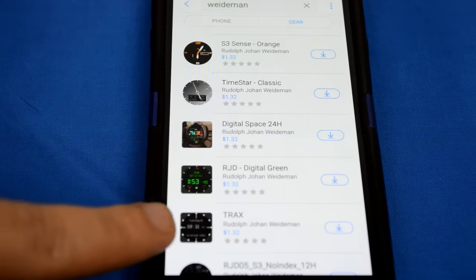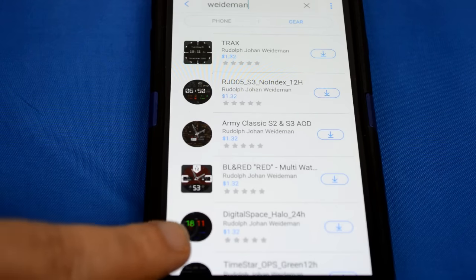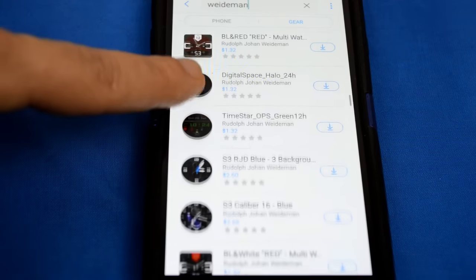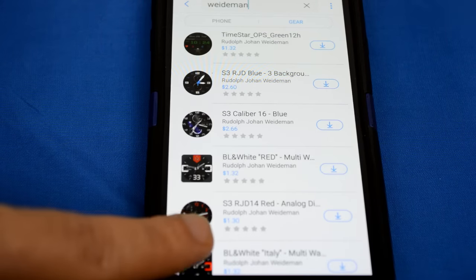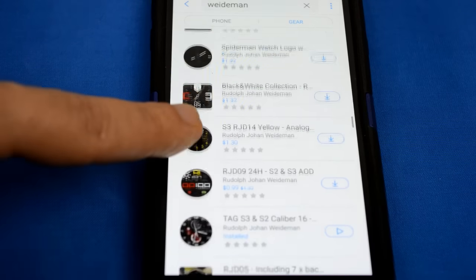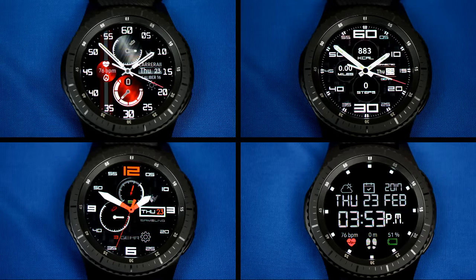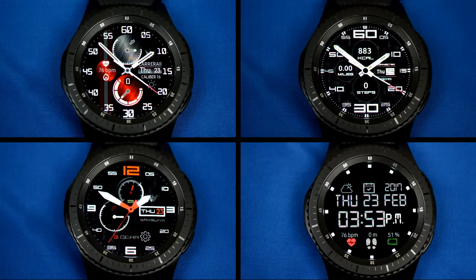I wanted to offer something special for all my viewers and supporters. The developer has given me two free coupon codes for any of the watch faces reviewed in this video. To have a chance of winning a coupon, all you have to do is like this video and leave a comment below. On March 31st, I will randomly draw two people's names from those commenting and provide them with a code.